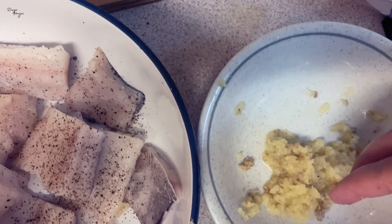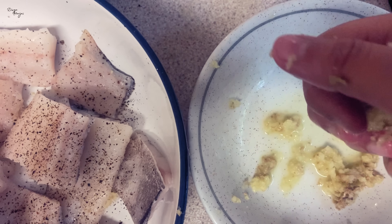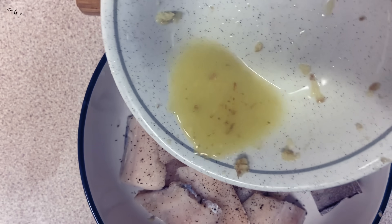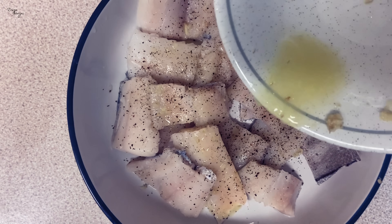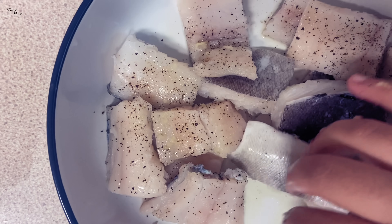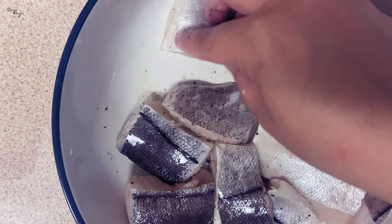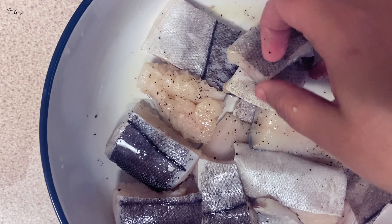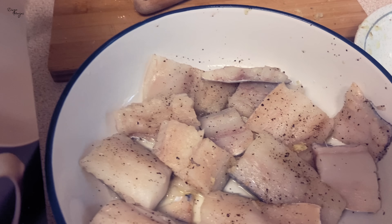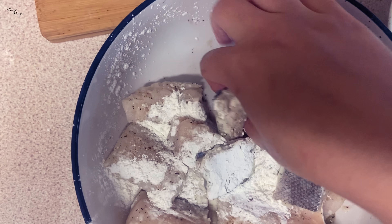I have added more ginger juice. I will coat the fish with my hands. Basically the fish can have a raw smell, so ginger will be a dominant flavor to mask that. I will add 1 tablespoon of corn flour and coat it well.